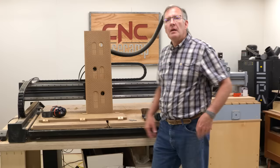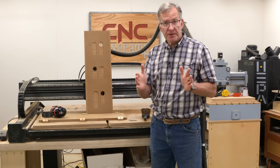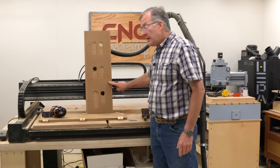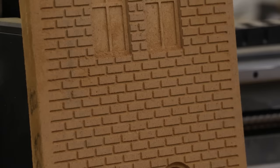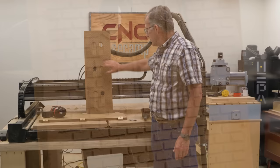Our three-story brownstone birdhouse begins with four panels: a front, a back, and two sides. What you see here is the beginning of the front of our birdhouse. It's a little too tall and a little too wide — I've done that on purpose. Here at the CNC machine, the first thing we want to do is cut out the brick pattern. The material I'm using is MDF, but not any MDF — it's exterior rated. The brand name is Xterra.